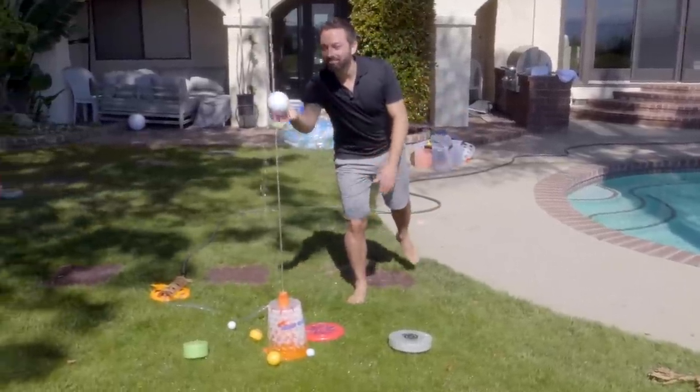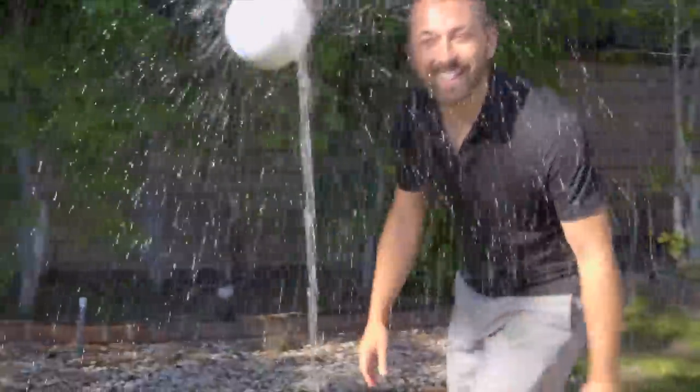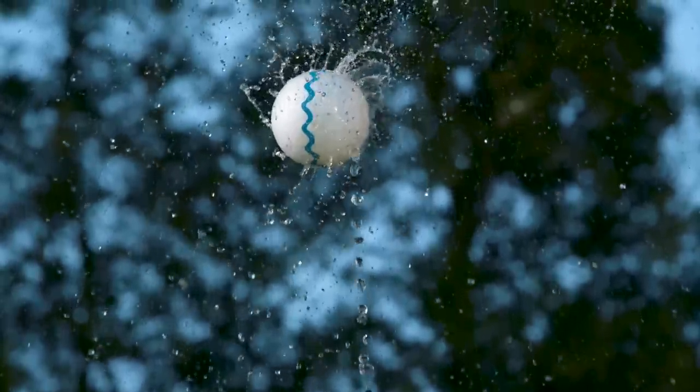Check this out. Isn't that awesome? That is hydrodynamic levitation. Check it out!